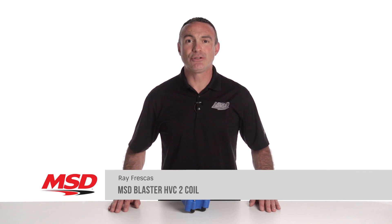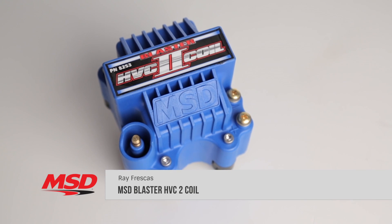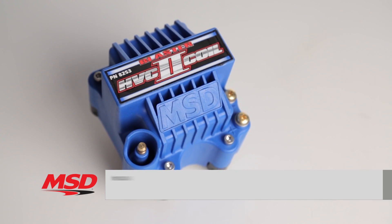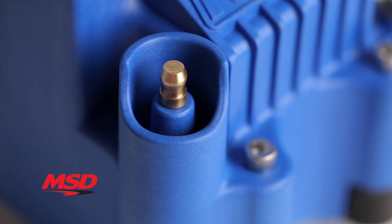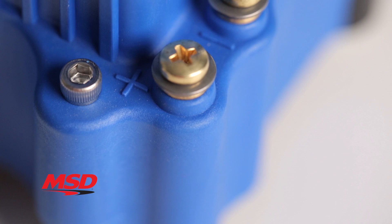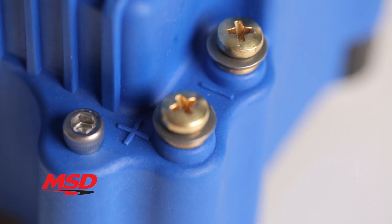MSD's Blaster HVC2 coil is the most powerful coil you can use with your MSD 6 series ignition. Designed for high RPM, long duration events, this powerful coil finds itself right at home on street cars and race cars alike.